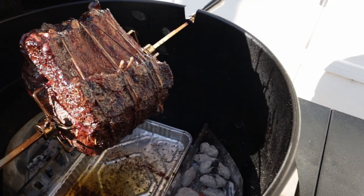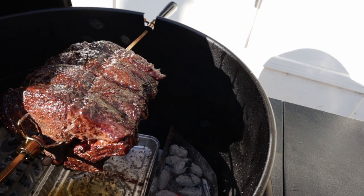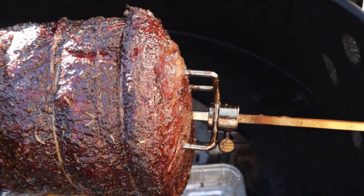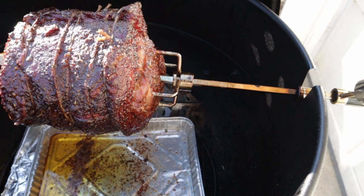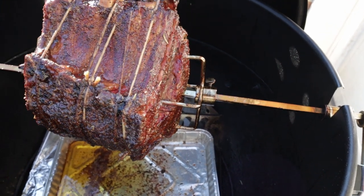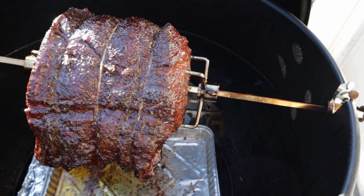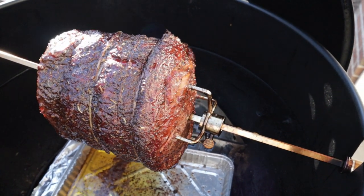We're back for a quick check. This thing is getting ready to come off the rotisserie. I'm running out of time as usual — everybody wants something right now. I did have to put two more strings on it. When the butcher cut the bone, he cut the bone all the way off. After it thawed out I realized that, so I put two more strings on it. But it's looking really good.